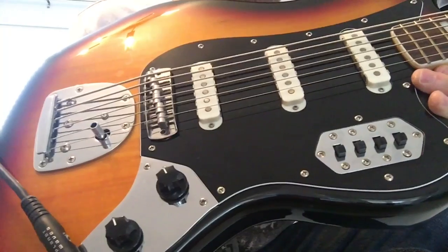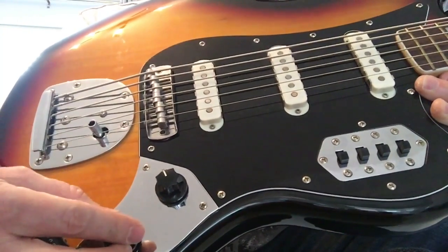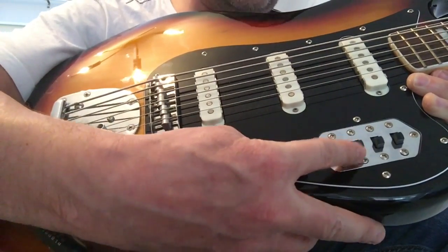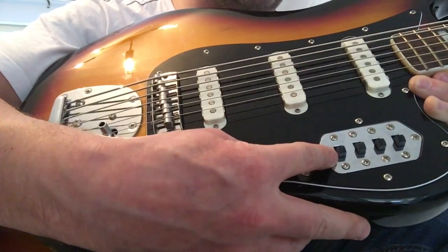Just to explain the switching system on the Squier VI: volume for everything, tone for everything, neck pickup on, middle pickup on, bridge pickup on, and this is a bass cut — it cuts down some of the lower frequencies. Pretty simple.